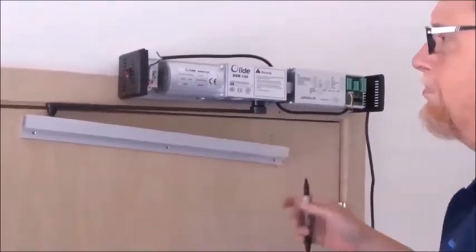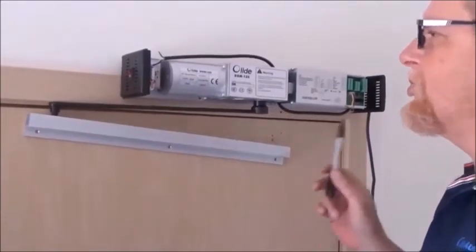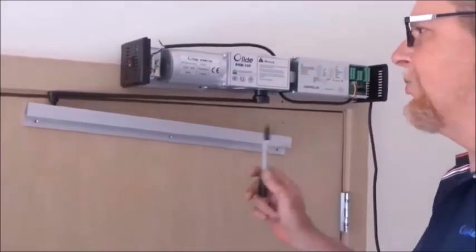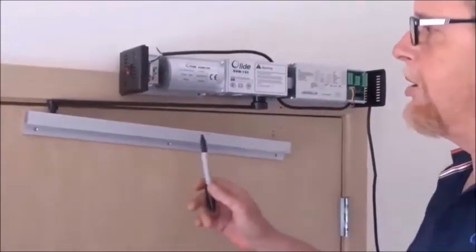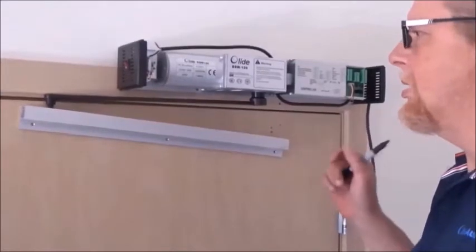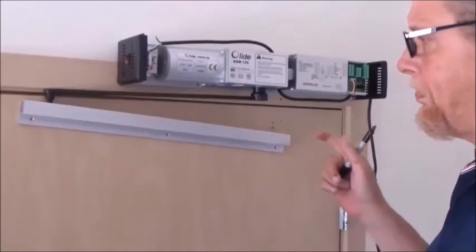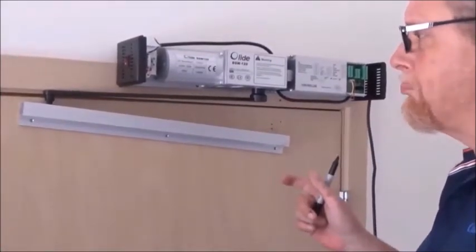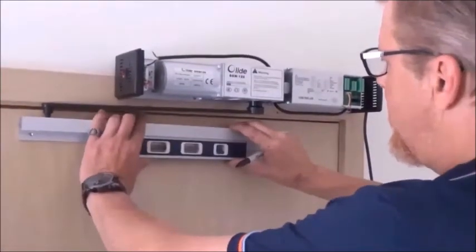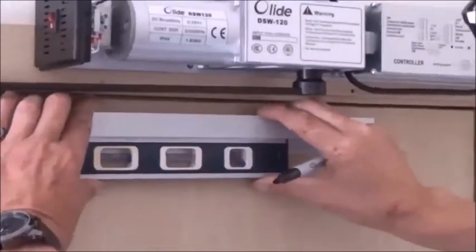I'm lucky this is a solid door. For folks with hollow body doors, you're probably going to want to put some reinforcement behind the track — maybe run quarter-inch plywood all the way across, because this will pull a hollow body door apart. For steel doors you're going to want to use self-tapping screws. I got lucky — I'm on a hardwood door.